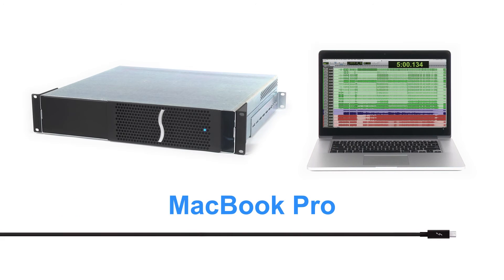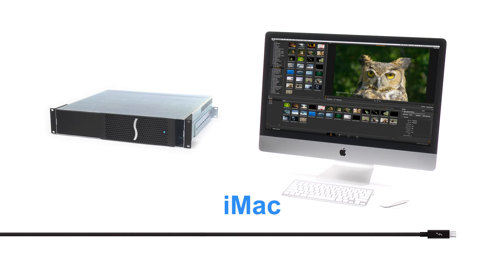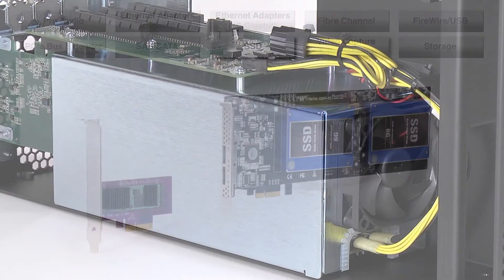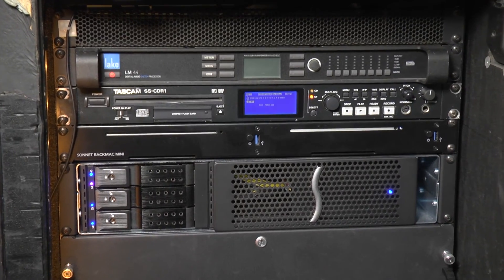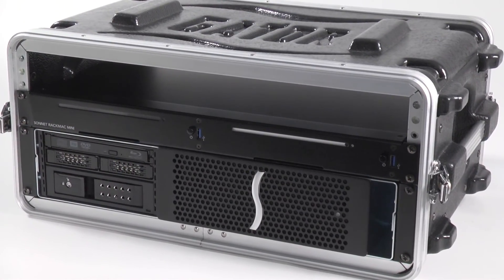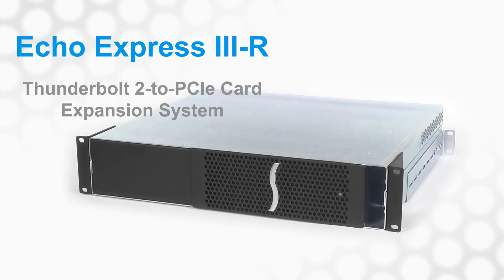That's the Sonnet Echo Express 3R, compatible with Mac and Windows computers equipped with Thunderbolt ports, outfitted with three PCIe slots, 300 watts of power, and support for every Thunderbolt compatible card. This rugged, road-ready 2U rack mount Thunderbolt 2 to PCIe Express card expansion system will enable you to expand your computer far outside of the box.